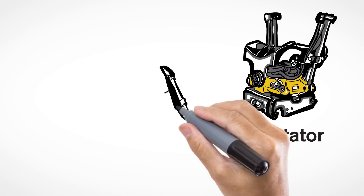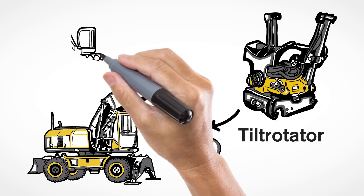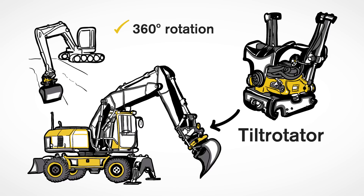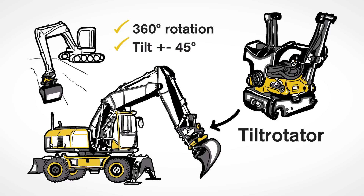It's truly a game-changer and fits all excavators from 1.5 to 33 metric tons. It allows a bucket or any other tool attached to rotate 360 degrees around its axis, and also allows it to tilt up to plus or minus 45 degrees.